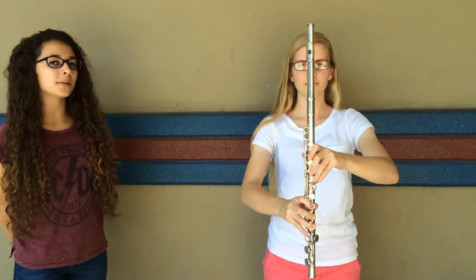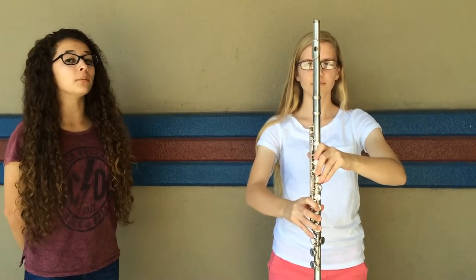Before you play, you have to bring your flute from the set to the horns up position. This will be done in a fluid motion from vertical to horizontal.